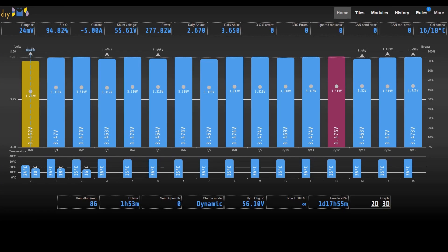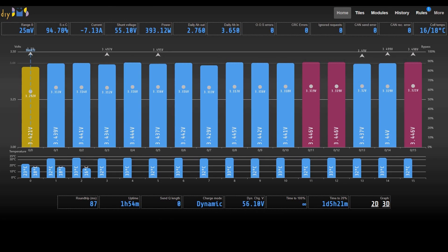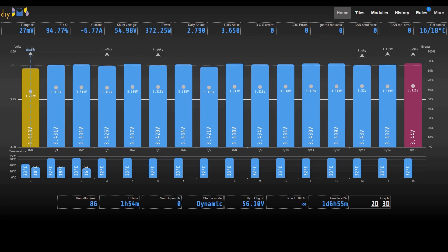So here we have the standard DIY BMS web interface. It looks pretty much identical to the previous single cell monitor boards with these 16 cell monitors. The round-trip time is a lot lower — we're looking at less than 100 milliseconds for all 16 cells. And because we've only got three temperature sensors, you only get a cell reading on the first three cells on this screen, but that's fine — that's how it's designed to work. You'll also see that 31 and 32 degrees C is the temperature of the heatsink.